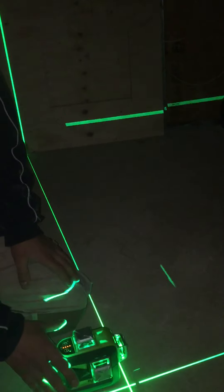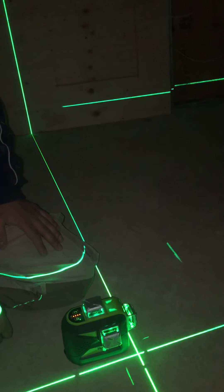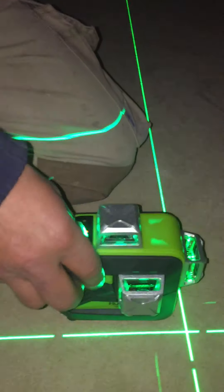It will self-level — as you can see, if you start to tilt it, it starts flashing. You've got a line that goes horizontal, vertical, two verticals, and in all of them you can adjust the strength of the beam, which will save the battery.